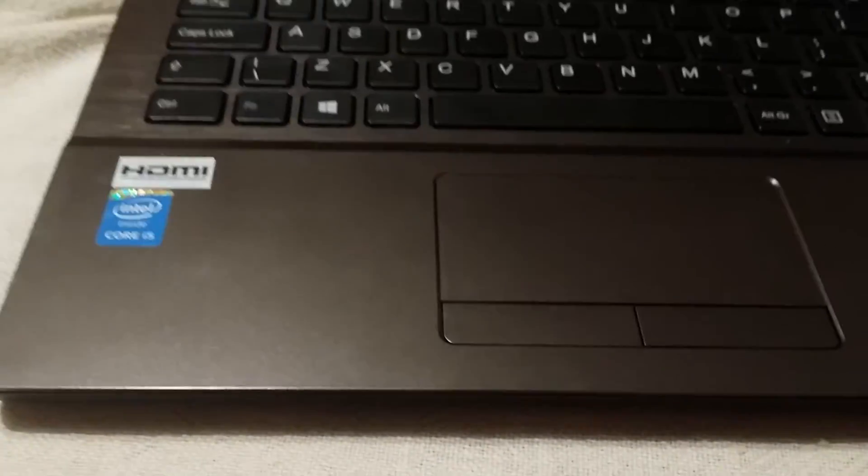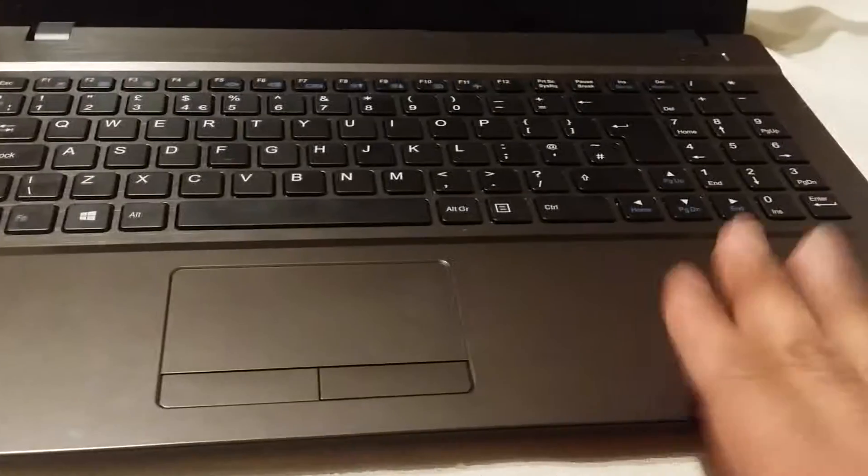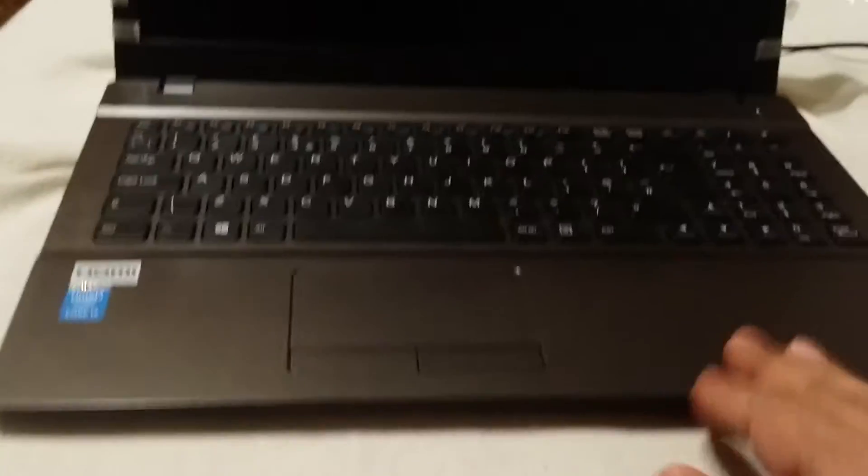Anyway, if you have a close look - I mean I've been touching this so much, my son has been all over this - and there's zero fingerprints. So it's really good in terms of it not being a fingerprint magnet.